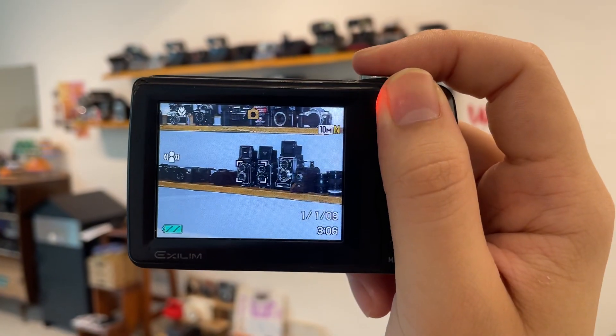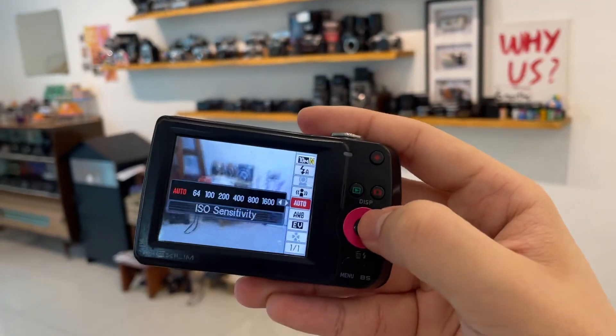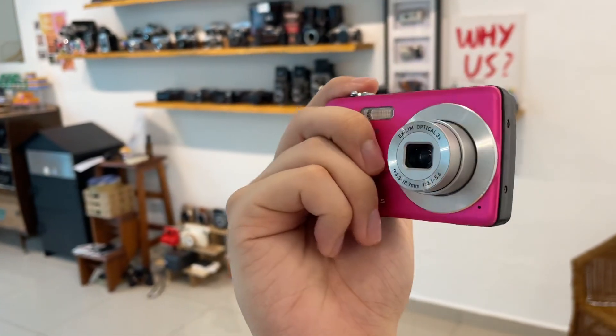Okay, and then there you go to flash, once again. I will show the flash by pressing the buttons right here. Flash on.